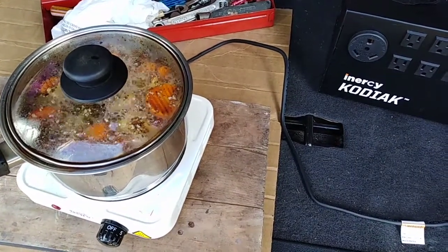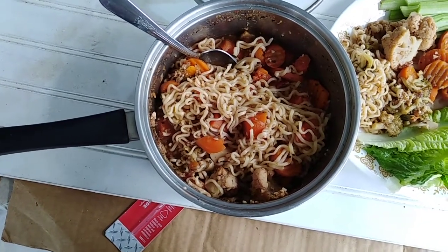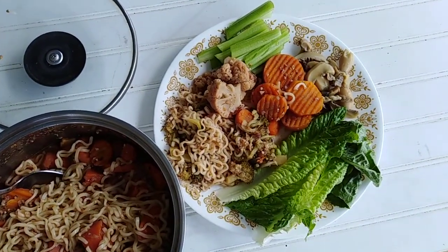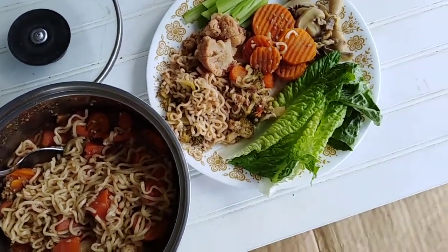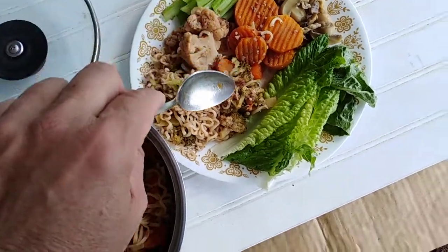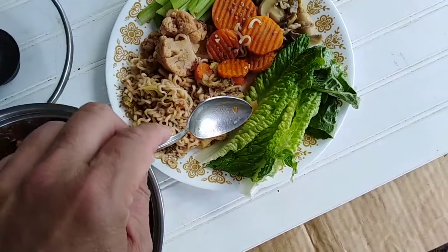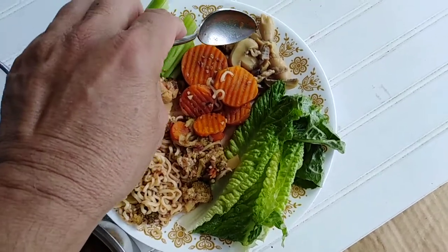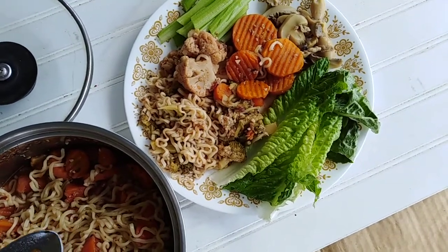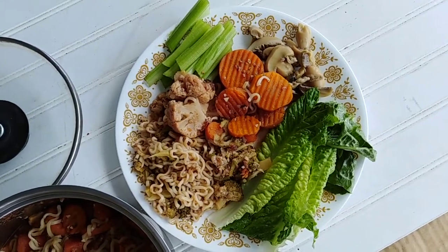This is the meal from the 200-watt load bank testing. I have ramen noodles, cauliflower, broccoli, carrots — I love carrots — celery, mushrooms, and romaine lettuce. That's gonna be lunch with a little leftover later on. I'm gonna have lunch, guys.